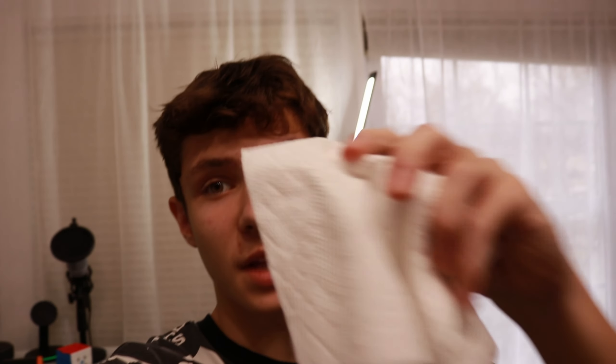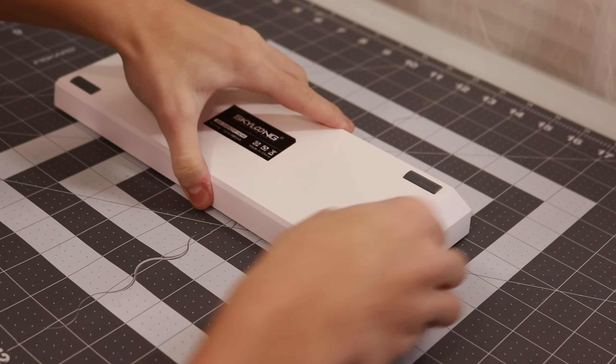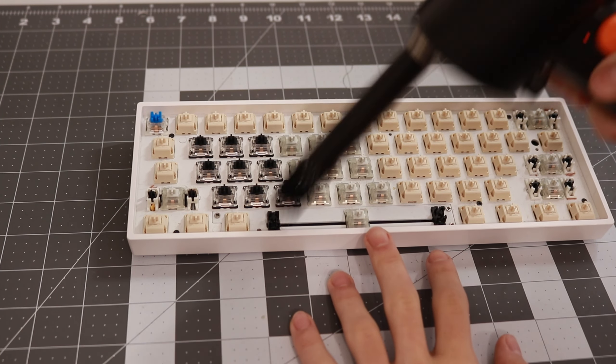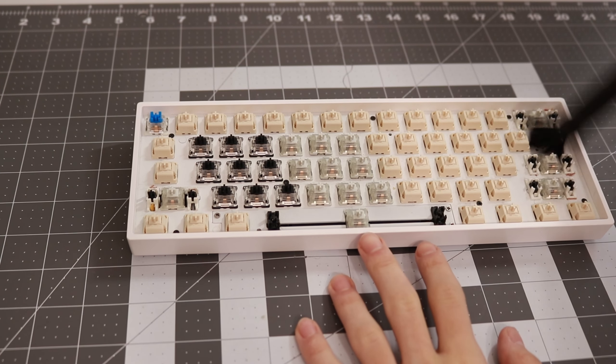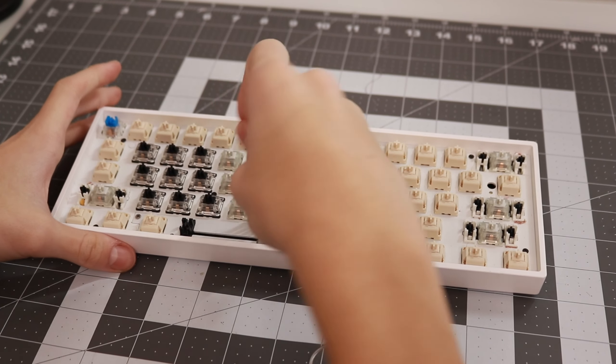Now that the keycaps are soaking in the bucket, take your paper towel, put some water on it, and use it to clean the board and the edges of it. Once you've done that, take your air duster — or if you don't have one, a brush — and wipe around the switches. An air duster is really useful because it just pushes all the dust away, but you can do the same thing with a brush; it'll just take longer.